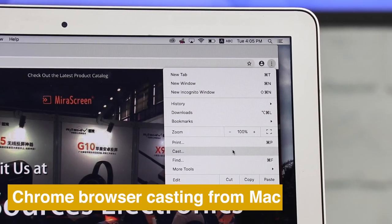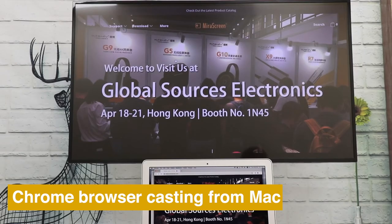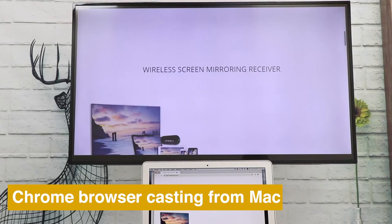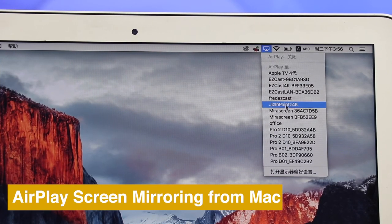With Mac, you can also use the Chrome browser to cast webpages, or use AirPlay to mirror the whole screen.